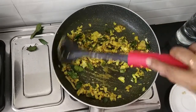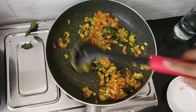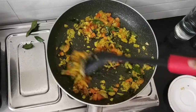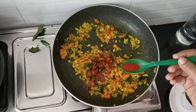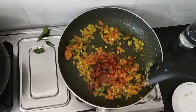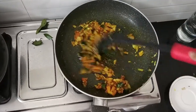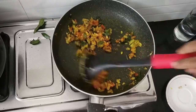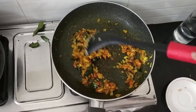Just sauté the onion for 2 minutes. Then I am going to add tomatoes. This is Chettinad kurma. The Chettinad style of cooking is very very famous in South India. I have added 4 chilies. So, now I am going to add 1 quarter teaspoon of red chili powder. Sauté it well. If you want red color kurma, you can use Kashmiri chili powder. But I like that mild yellowish color. The typical Chettinad kurma is in light yellow color. So, I prefer this.